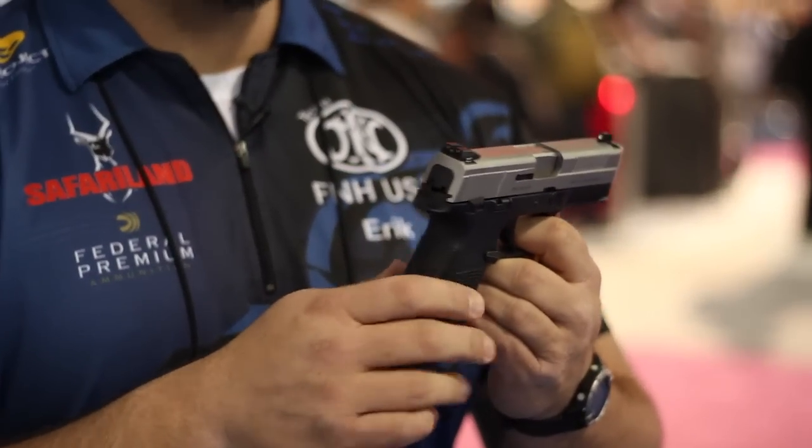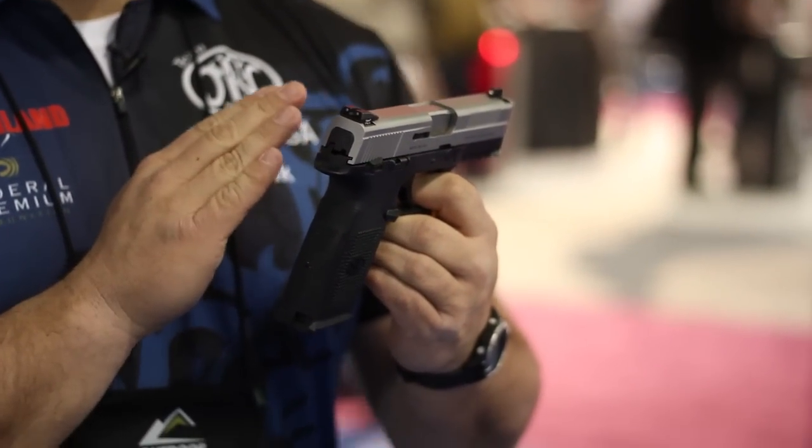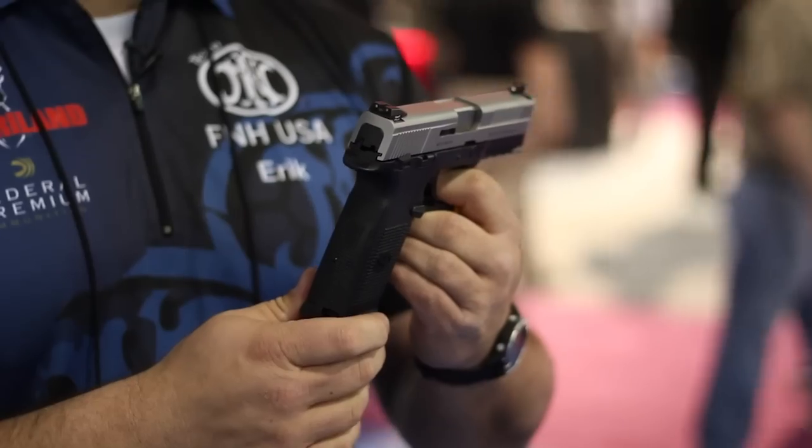Hey guys, I'm Anne Marie Rose with Gallery of Guns, and we are here in beautiful Las Vegas for the 2012 SHOT Show. I'm here with Eric Lunn of FNH USA, and he's going to tell us all about the FNS. What we have here is our new FNH USA FNS pistol. It's our striker-fire pistol and our newest evolution of our FNX pistol series.